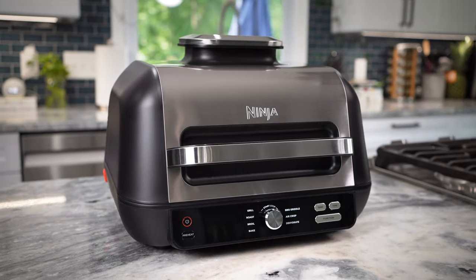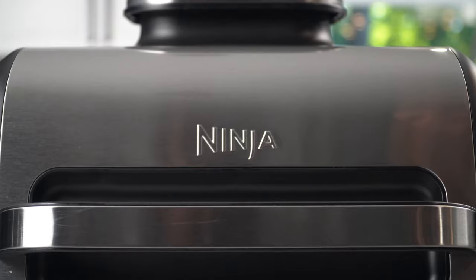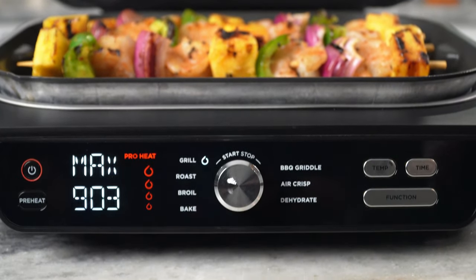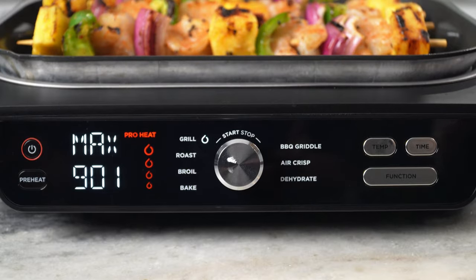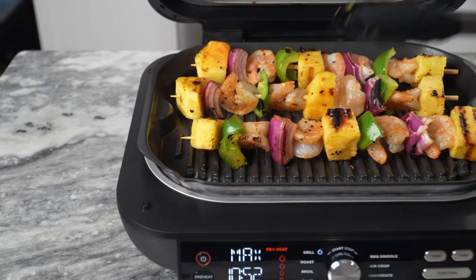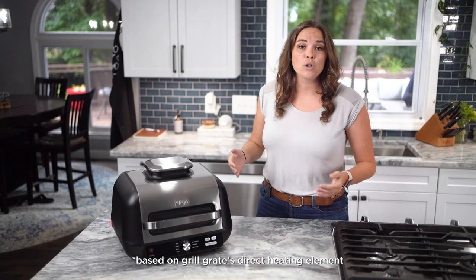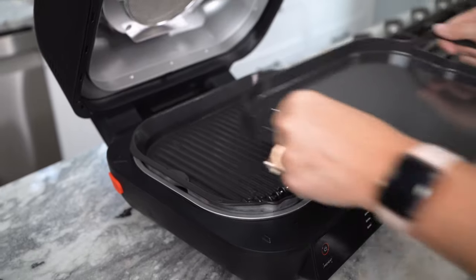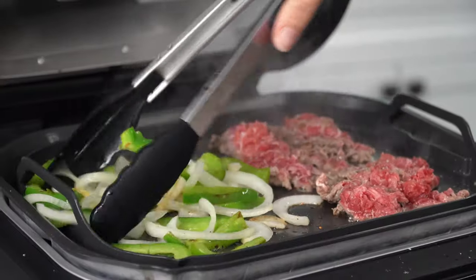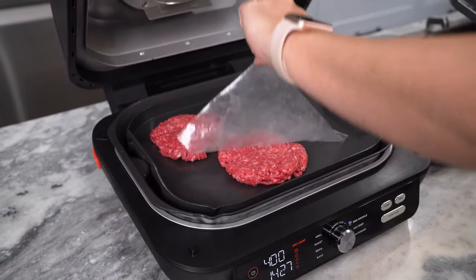With the Ninja Foodi XL Pro Grill and Griddle, it's never been easier to cook all of your favorite meals in one appliance. This thing is a grill, a griddle, an air fryer, and so much more. With the independently-powered grill grate, you get the direct, edge-to-edge, high heat that you need to perfect char-grilled results, making this Ninja's most powerful grill yet. This thing even unlocks flat-top barbecue griddling so you can go beyond breakfast and cook foods that other grills just can't, like fajitas, stir-fries, smash burgers.